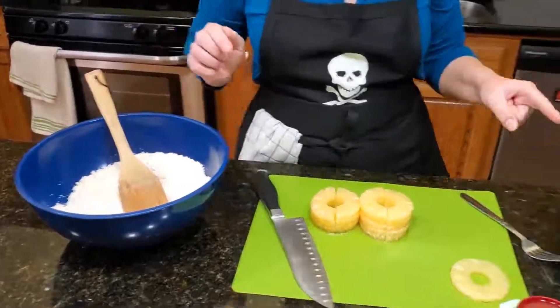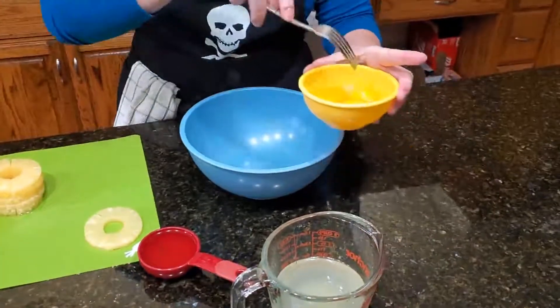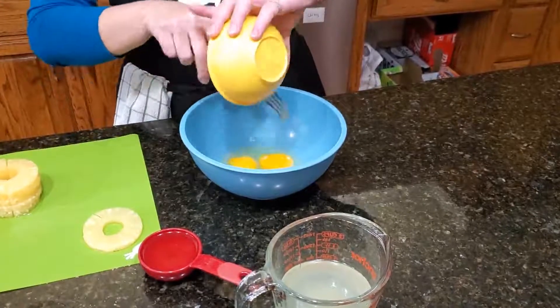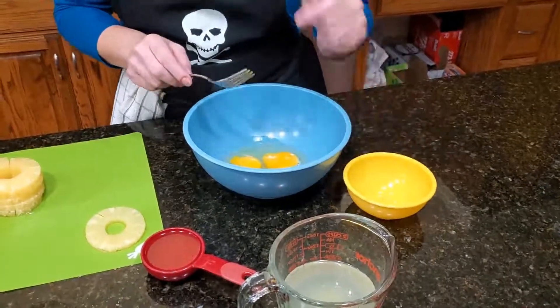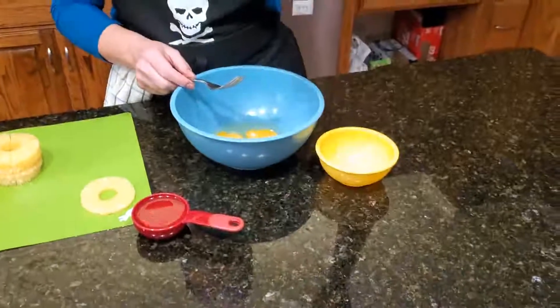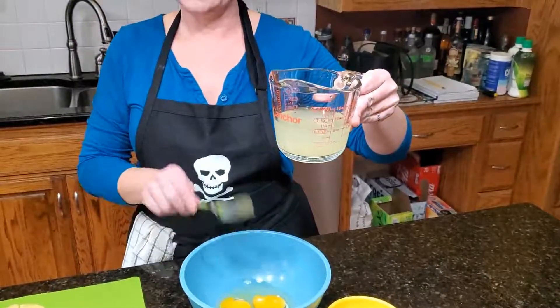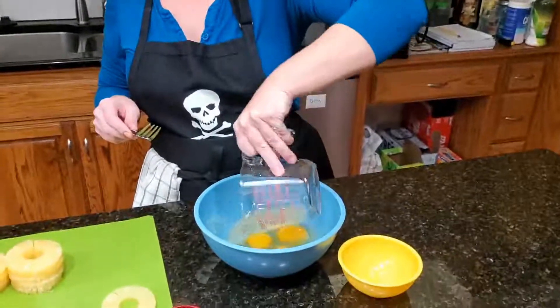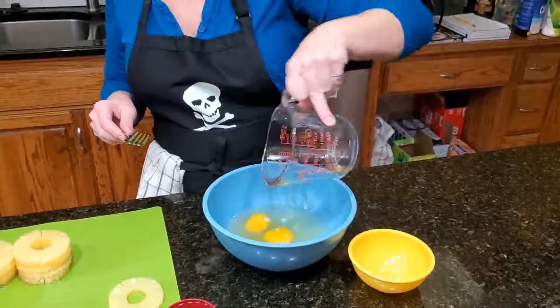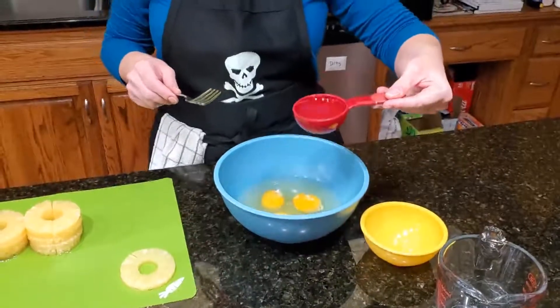In a separate bowl — because the box calls for three eggs — I have my three eggs here. Pour them in the bowl. It also calls for a cup of water, but I don't use water. From my canned pineapple I pull about a cup of the juice. If it's a little under a cup you can add a little water to make it a full cup. That goes in with your eggs. The box also says a third cup of oil — I prefer coconut oil. It has better flavor and it's a little better for your cholesterol.